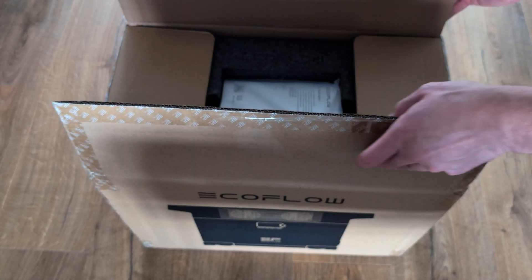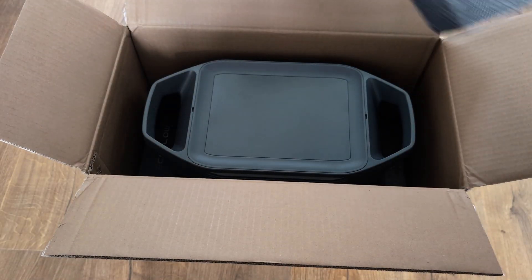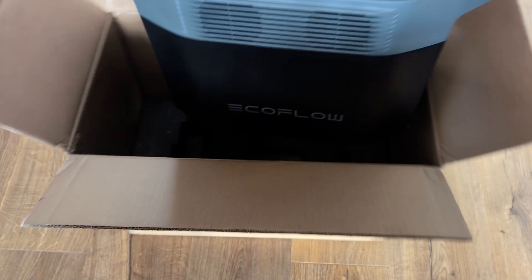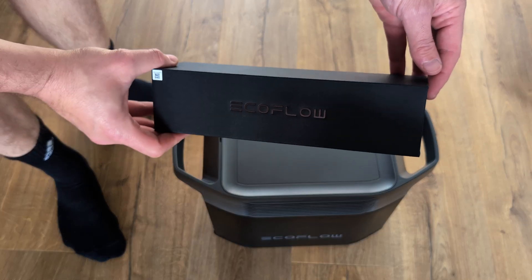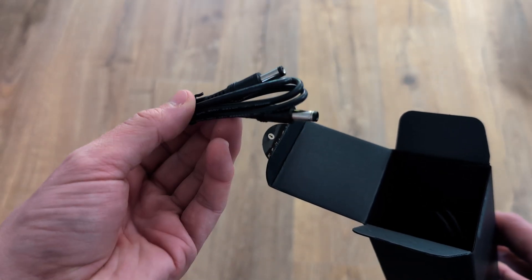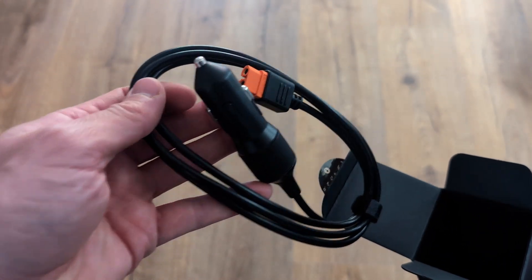Starting with the Delta II, in the box you get the instruction manual, some foam padding, and the unit itself. You also get an accessories box, and inside you get a DC charging cable, a car charging cable, and a mains charging cable.